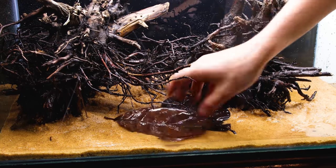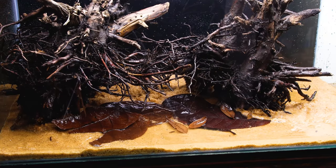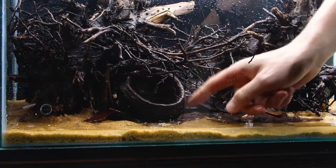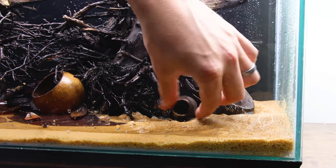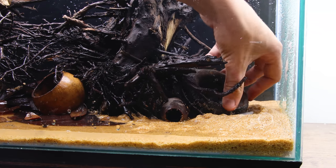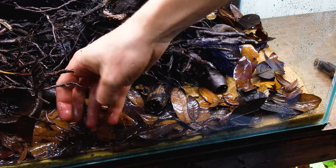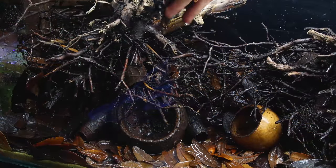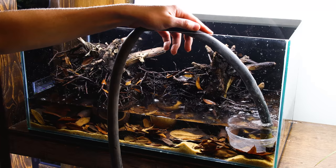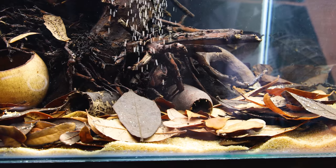I think the leaves and botanicals really bring the natural look full circle and complement the driftwood. I placed some of the larger leaves first to get a base, then added the large seed pods and integrated them within the roots. In nature, things just fall in the water and get mangled together — that's the idea I have in mind for this scape. Once I liked that placement, I went back and added smaller leaves to add a lot of texture. I filled the tank to get a better idea of how things look — I liked it a lot. For the fine details, I sprinkled sand over everything to give the look of sediment buildup.